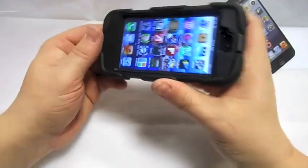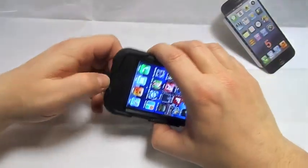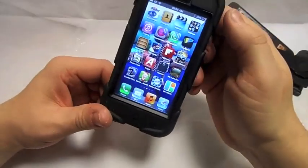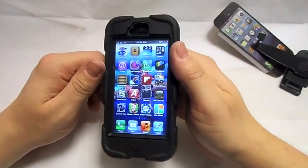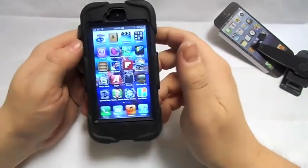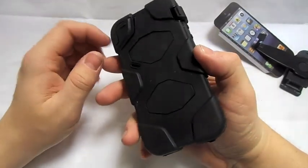If I was in the building trade or anything like that where I needed my phone protected, yeah, it's not a bad case. I'm not going to drop it too much because I'm not going to get a million views on this video. So yeah, nice little case, it's not too bad.